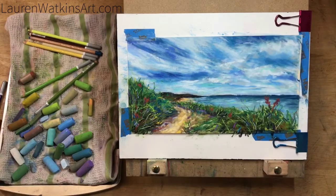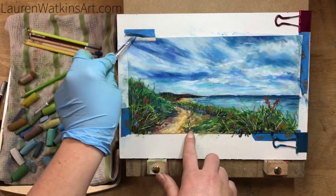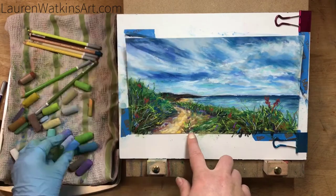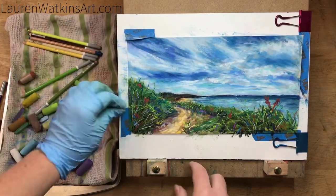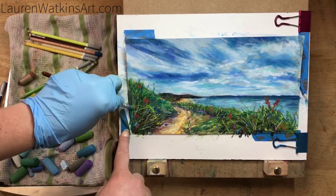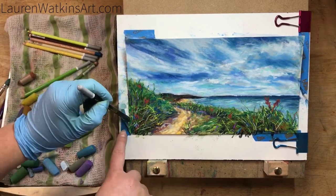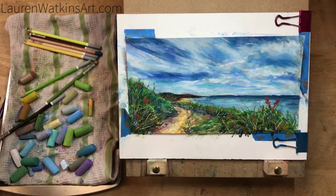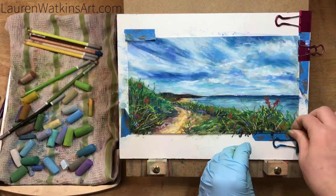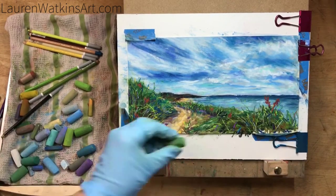Now you can see me pulling off some of the tape and blending it. This is just so I don't have any hard lines where the tape was on the pastel — it will make it easier to frame and will keep a halo from developing where the tape met the paper. It doesn't have to be perfect, just enough to make it so it's not super obvious there was tape there.